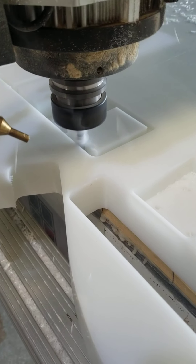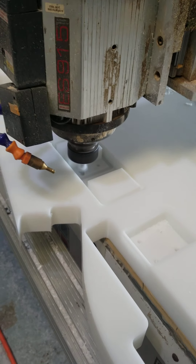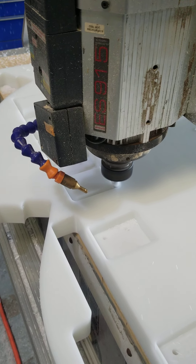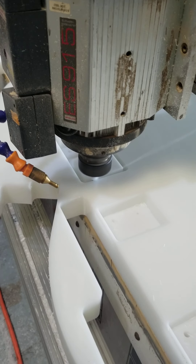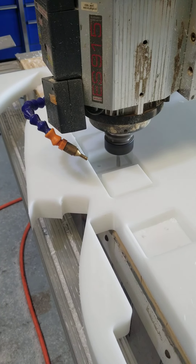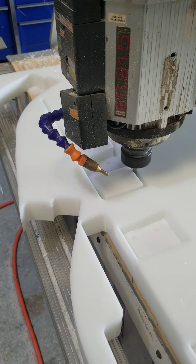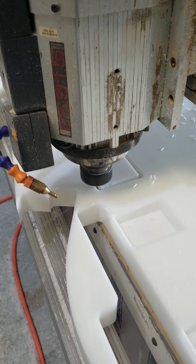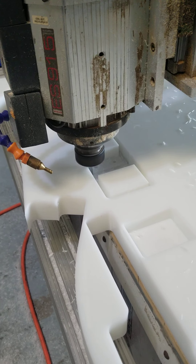This is actually my aluminum bit, but I found that using it on plastic gets just as good of a cut, especially on acetal, Delrin, and HDPE. So instead of having two different bits, I just use my aluminum bit for plastic.